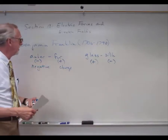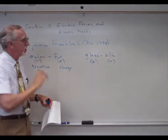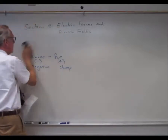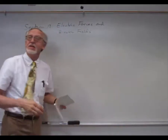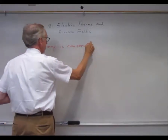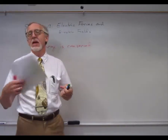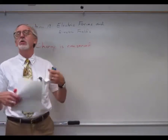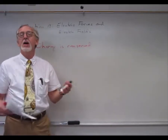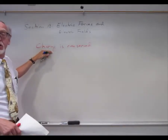If, for some arbitrary reason, he had decided to call the fur negative and the amber positive, we would have positive electrons and negative protons. It's just because of what he decided that we still use that. A very important result about these charges is that charge is conserved. Like momentum, energy, and angular momentum — those conserved quantities cannot be created nor destroyed. Charge is another conserved quantity, meaning charge cannot be created nor destroyed.